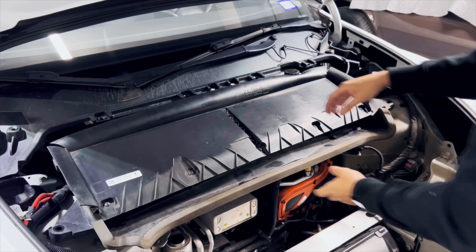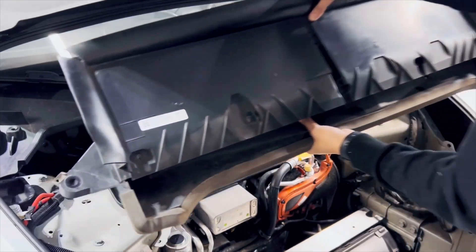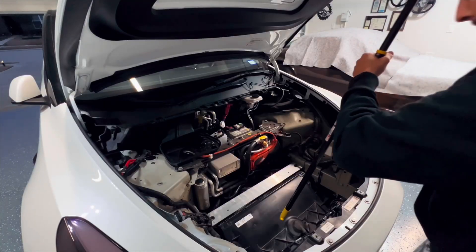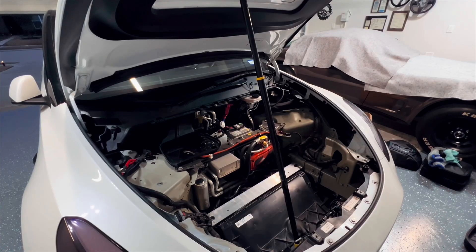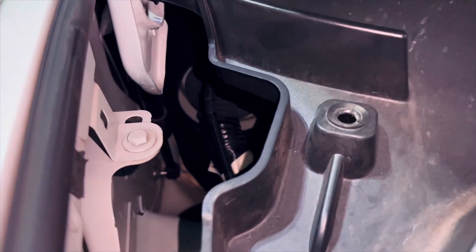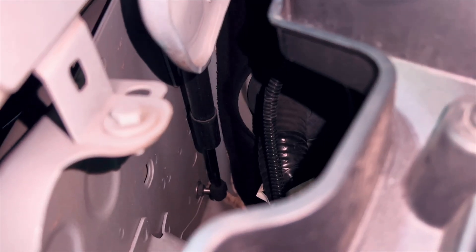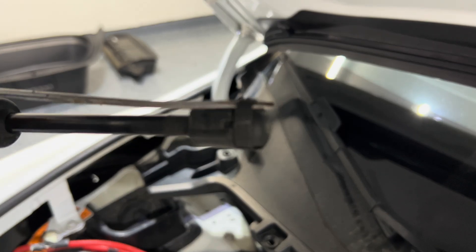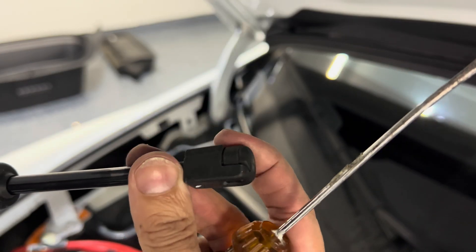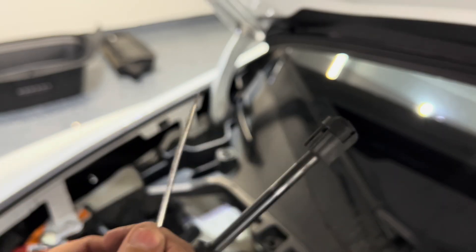Next we're going to remove your HEPA filter — this only has two screws on each side and it's super easy to remove. After removing your HEPA filter, we're going to use a broomstick to hold your hood in place. Remember, we will be removing the struts so this thing will have nothing to hold it and it would fall on your head. The struts are being held up by two separate portions — one in the bottom and one on the top. They have a couple of clips that you must pull back in order to remove them. I would highly suggest using a prying tool or a flathead screwdriver to pry the clips open.